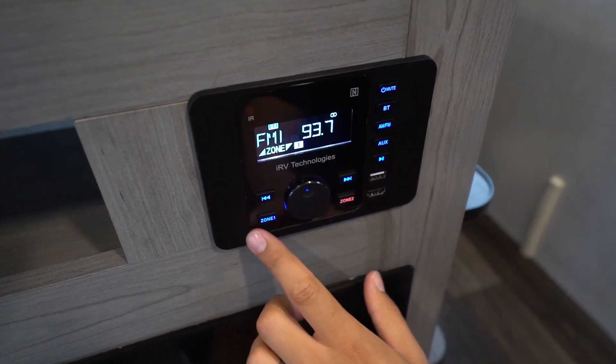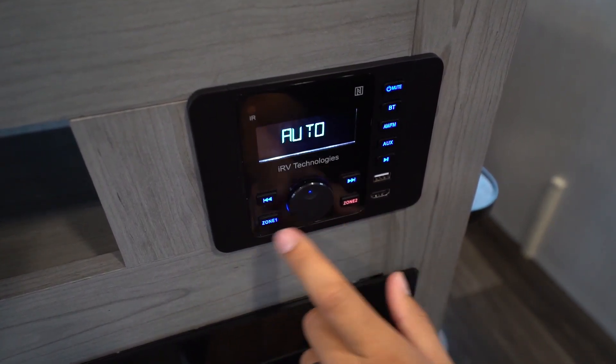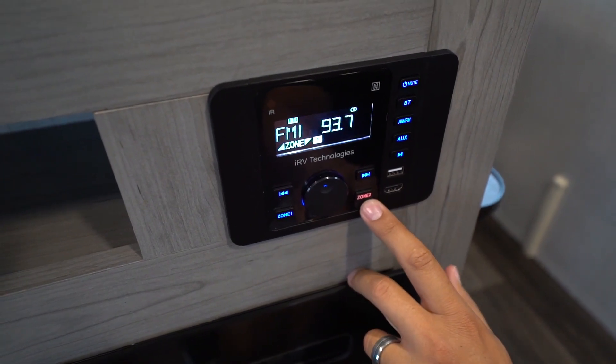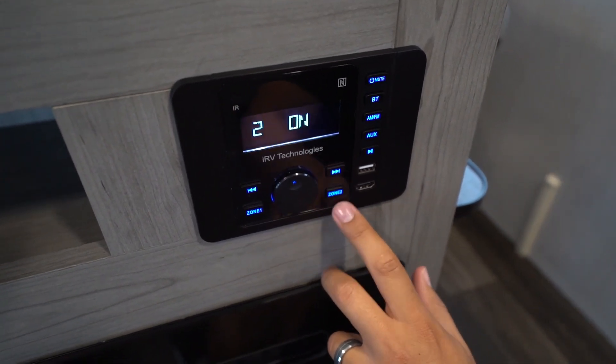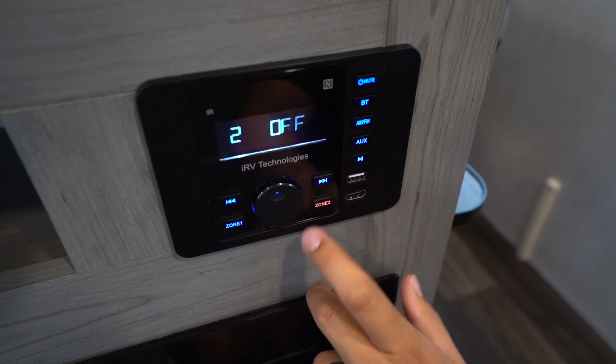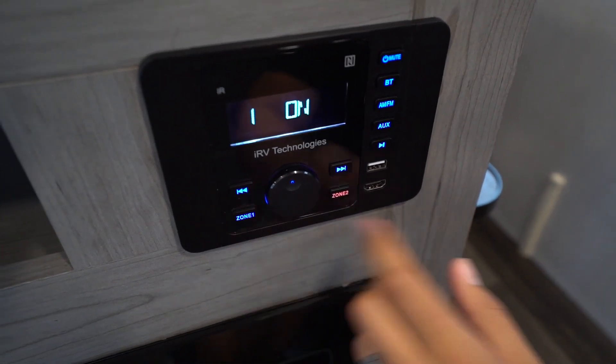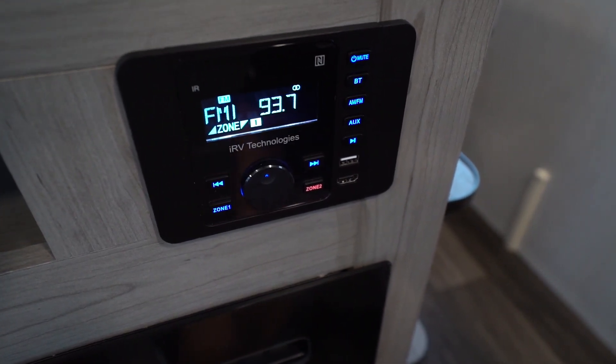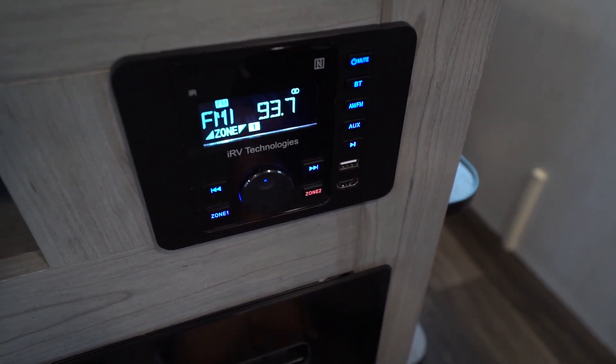Right underneath there you will see two speaker zones. One of the things I really like about the IRV 36 is that if the zone is not active, it's red. When you push it, the zone becomes active and it turns blue. I like that — it's just a nice quick reference to know you're not playing music outside if you want to just listen inside, or vice versa.